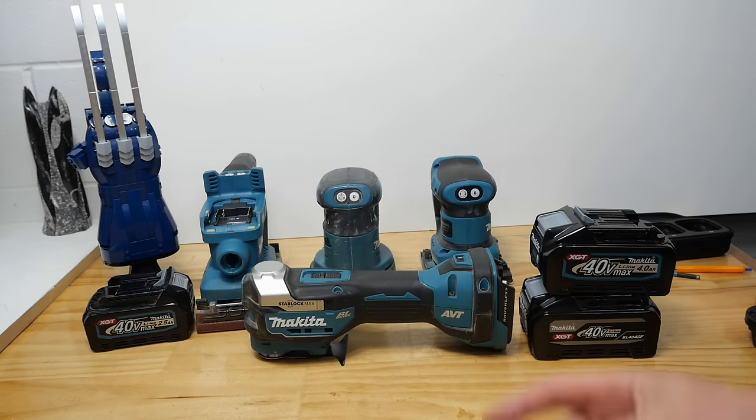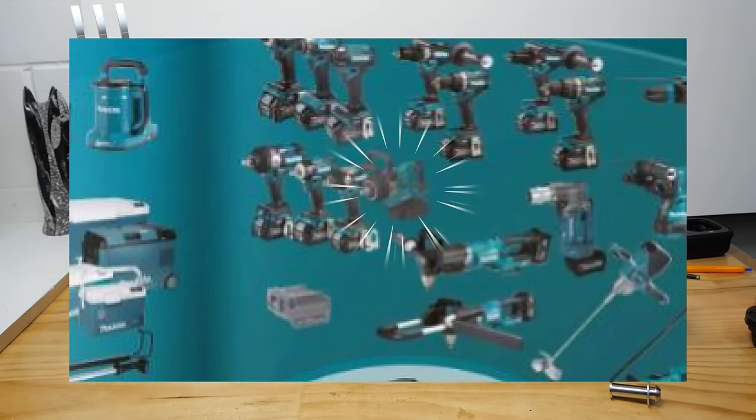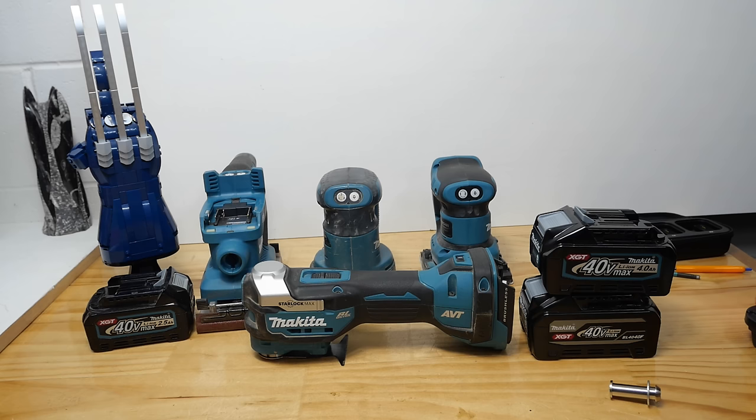Speaking of impacts, what about this beast? It's showing up again in another patent, so they keep putting effort into this one — presumably it will eventuate, hopefully not too far away. There's a lot of tools coming out later this year, a lot of things Makita haven't done before, or haven't done for a while — some good ones. And of course a lot of those will be on the 40 volt system.